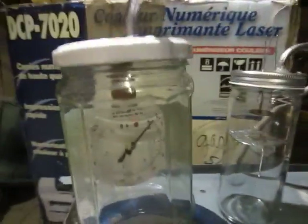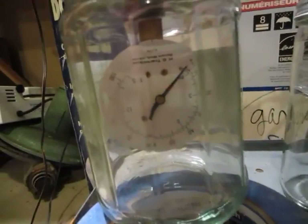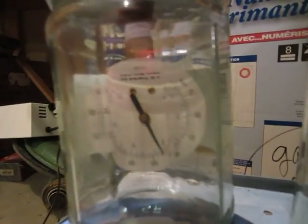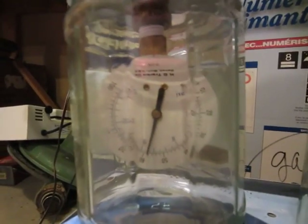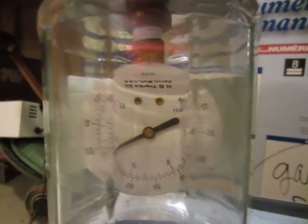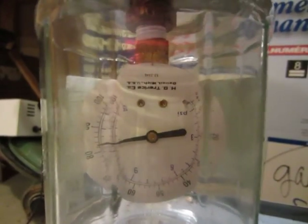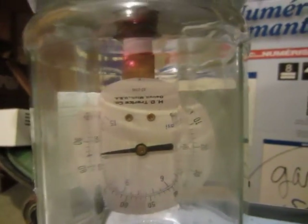What I did here is I just have a jar with a normal pressure gauge. I'll switch on the pump and plug it in. As you can see it's going up and it goes up to about 13 PSI — that's how much vacuum it's reading. For a perfect vacuum it should read around 14.